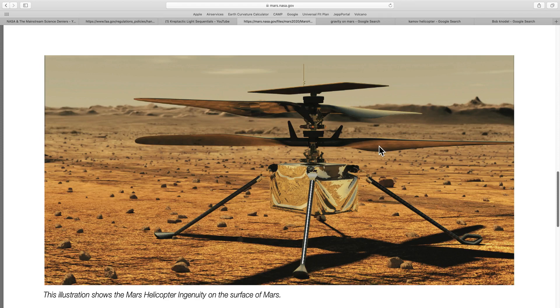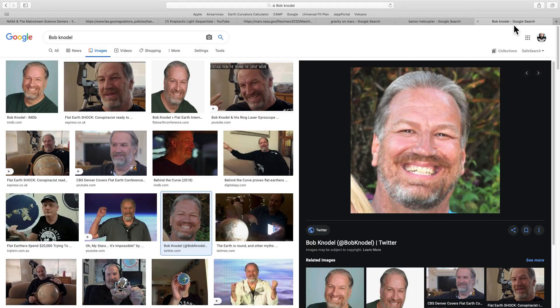Let's now listen to a flat earther demonstrate that he has no understanding of how this coaxial helicopter actually works. What makes matters worse is that this guy used to go around claiming that he was a commercial pilot. But his FAA record shows that he only held a private pilot's license and his medical expired 40 years ago.